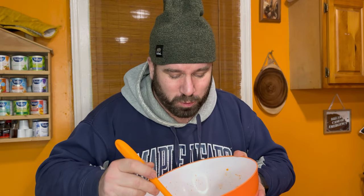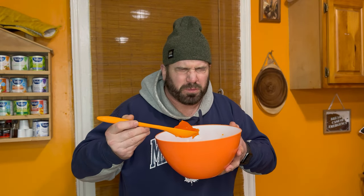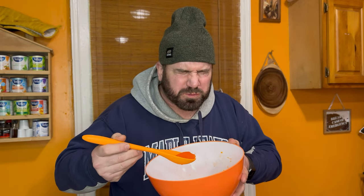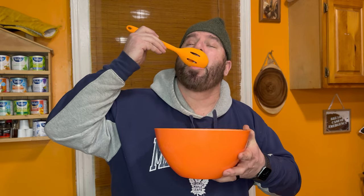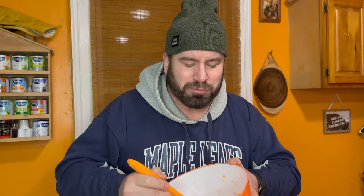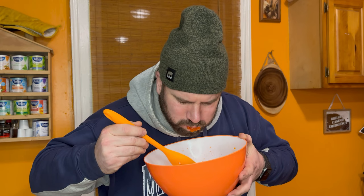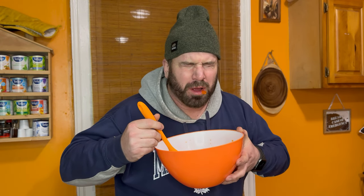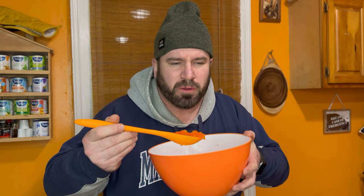Instant heat. Holy — yeah, instant heat right away. Oh. Definitely get the capsaicin burn. Pure capsaicin burn. Definitely the hottest Jell-O I've ever had. I've got a good burn at the roof of the mouth, back of the mouth.